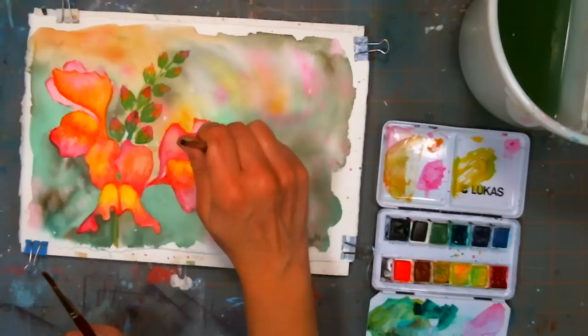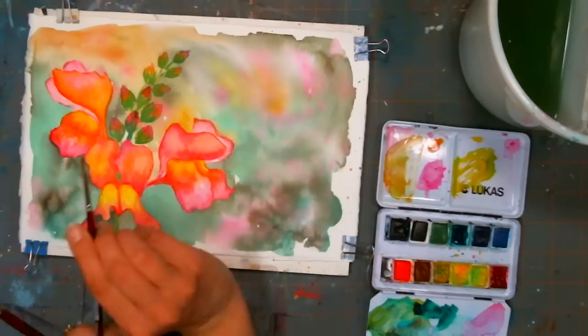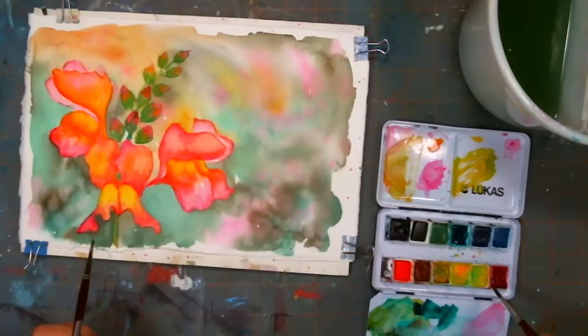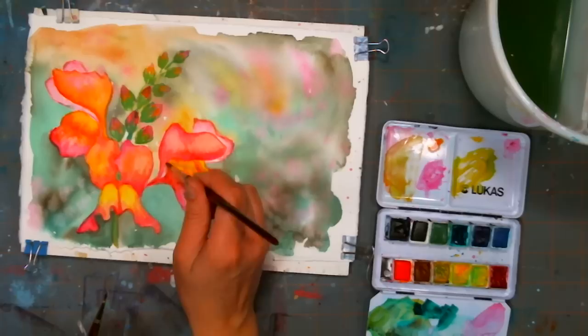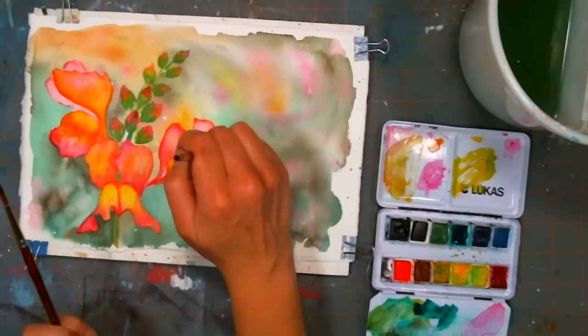I'm using the smaller brush to drag the color up so it gives some veining. We've had several idea requests — please put any suggestions for future tutorials on the Frugal Crafter website on the requests and new videos page, and she can write them down in her notebooks. That's where she goes to look when she needs an idea.